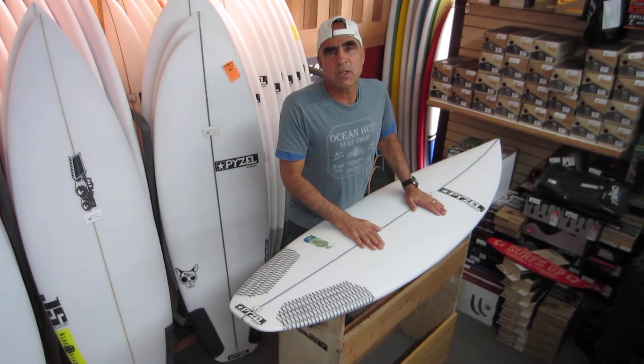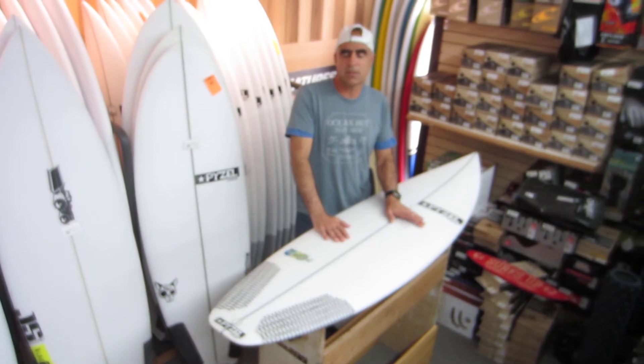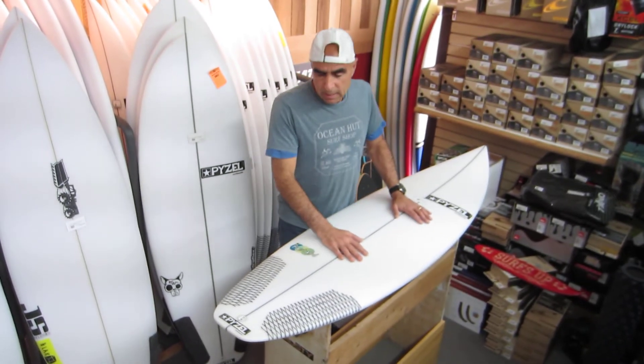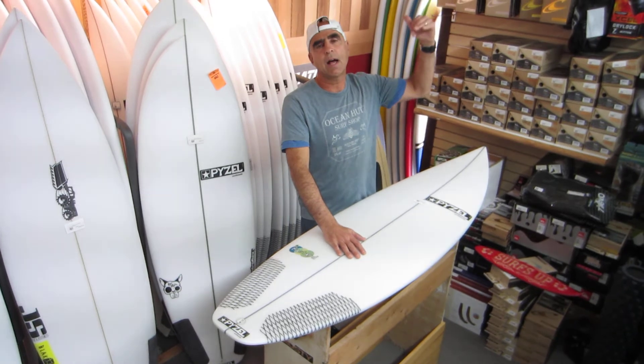Hello, this is Tony G from Ocean Hut Surf Shop, and today we're going to talk about the Pyzel Bastard. This is a great-looking shortboard — I would call this a good wave board, something that you're going to pull out when the waves are at least head high to ceiling high plus.